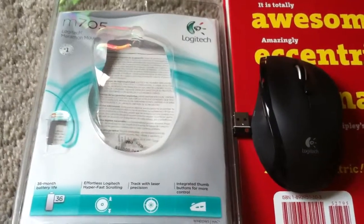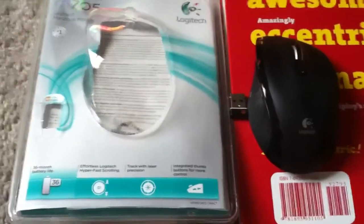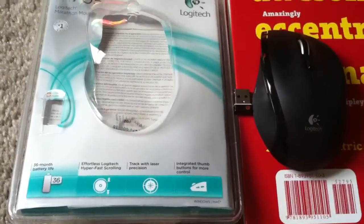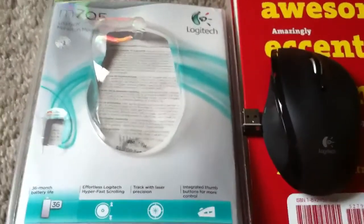Hey guys, it's the Knife Crazy here and I'm just going to be doing a review of the Logitech M705 Marathon Mouse. Let's get started.